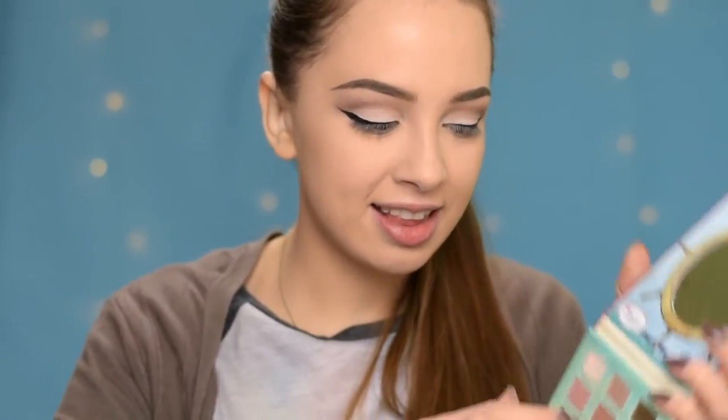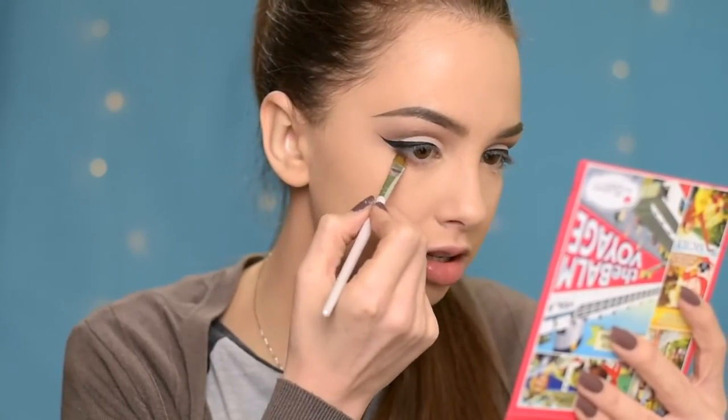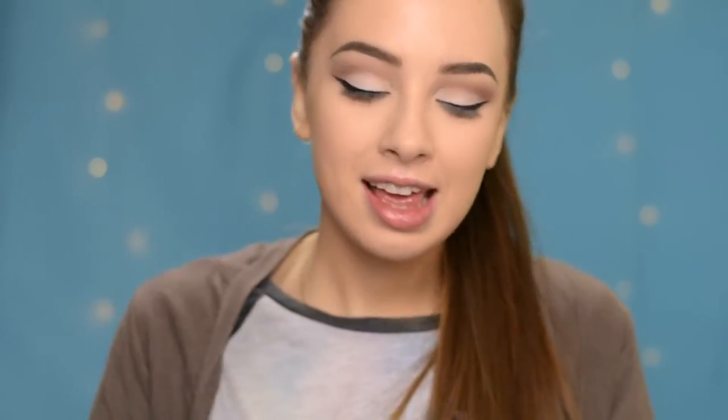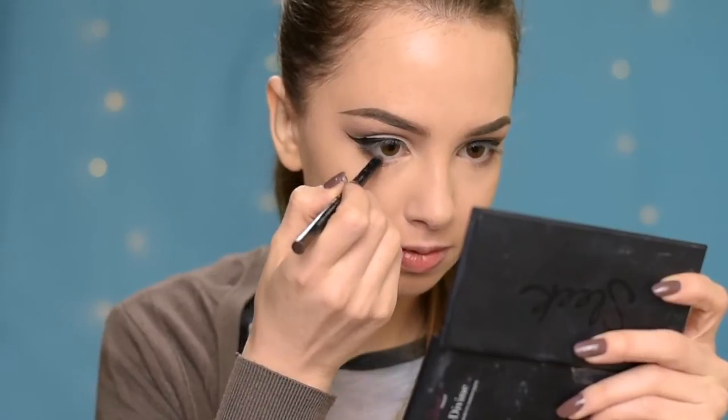Okay, so now that I have my eyeliner done, I'm going to take again this shade and apply it underneath my lower lash line, keeping it just in the outer half. And by the way, the mirror of this palette is so cute. Now in the outer half of my waterline I'm going to apply the Essence Gel Eye Pencil in shade Coco Bean.